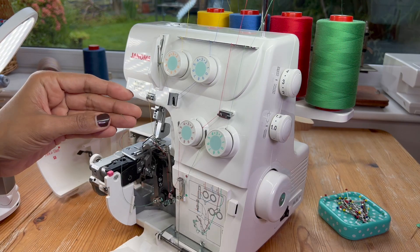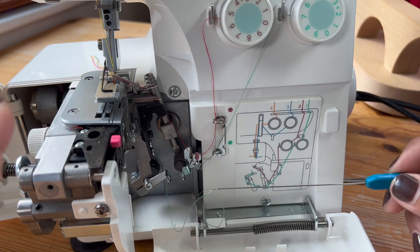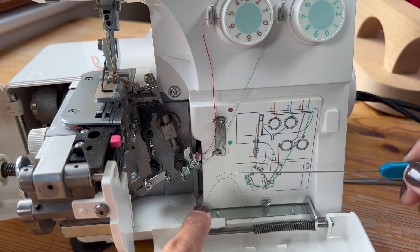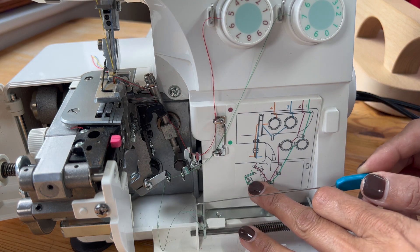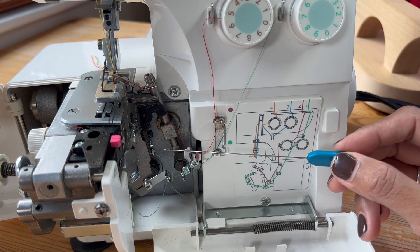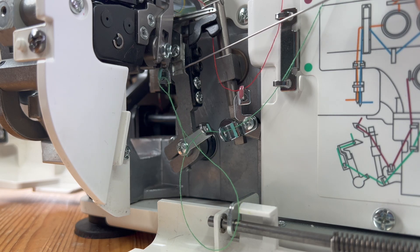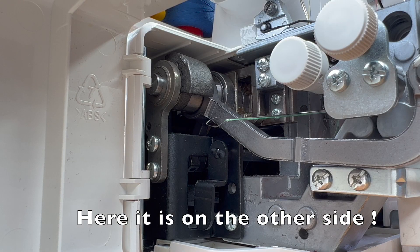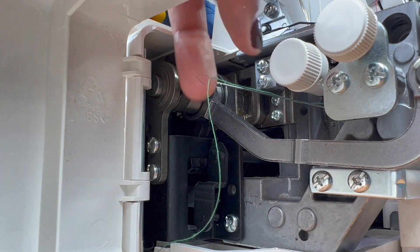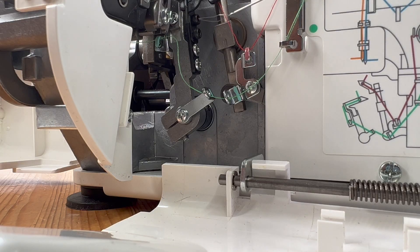What you'll do is thread your green thread, which is your lower looper thread, into the diamond wire. I've threaded the machine as far as I can go without the threader, and then I've got to access these guides hiding behind the knife and under the needle plates. I push this threader through, unhook that thread from the guide, and then pull the threader back through.